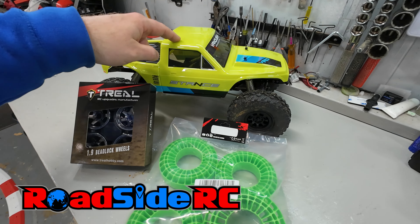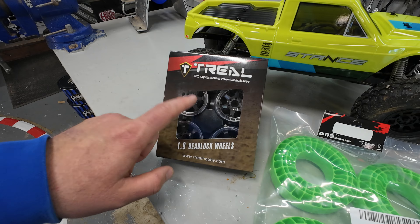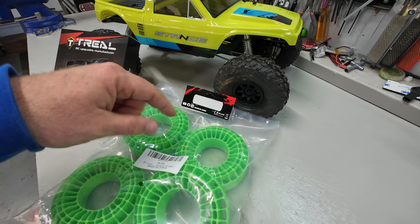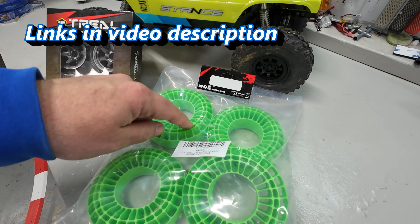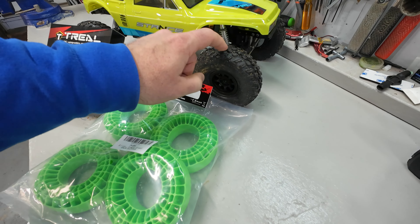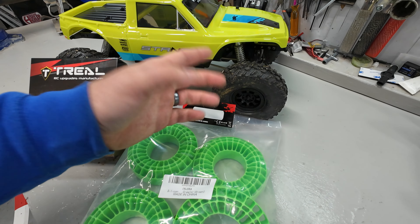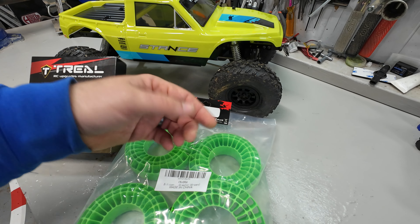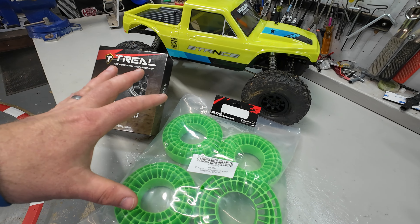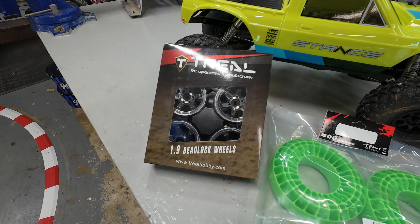In this video the Vanquish Stance is getting its first upgrades. It's definitely getting this set of Trio aluminum wheels to replace the plastic bead locks that it comes with, but we're also going to look at whether these green Injura silicone inserts are better than the two stage foams that the tires come with. We're going to evaluate as we put these upgrades together to see which one we're going to go with, but we're definitely going to slam some wheels on it.